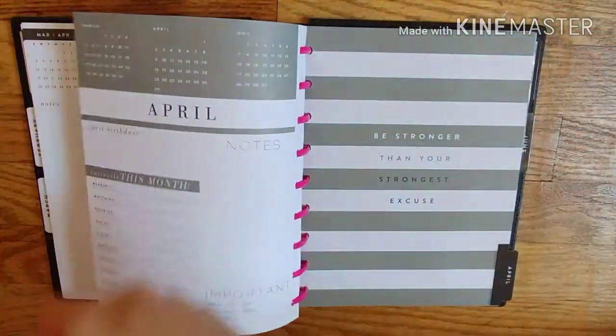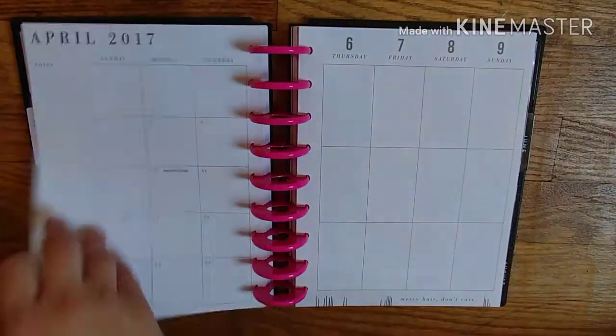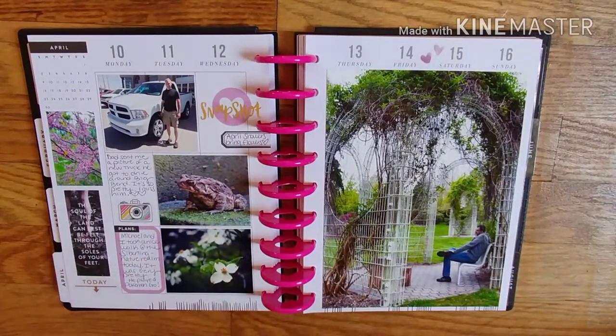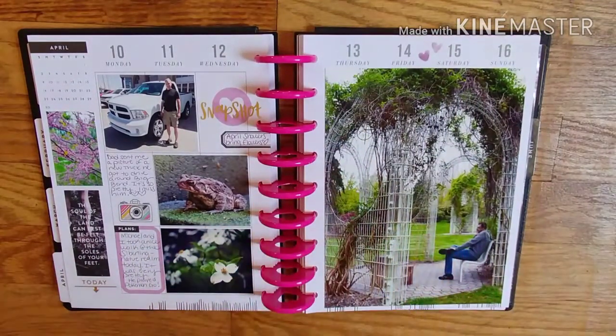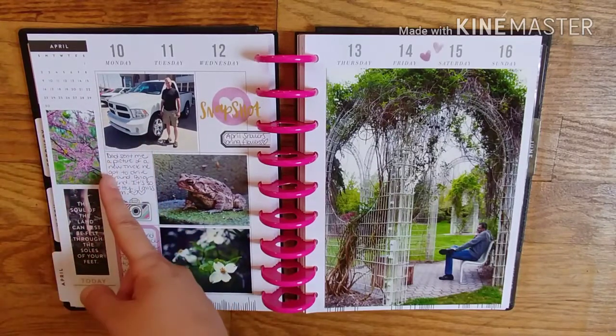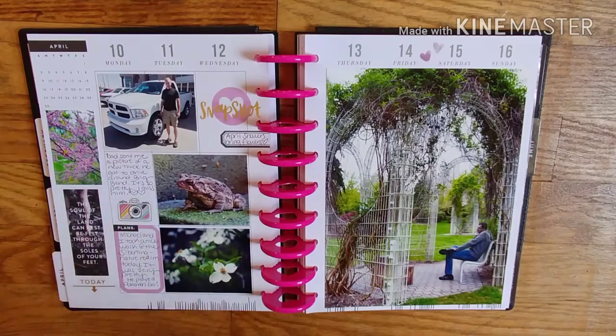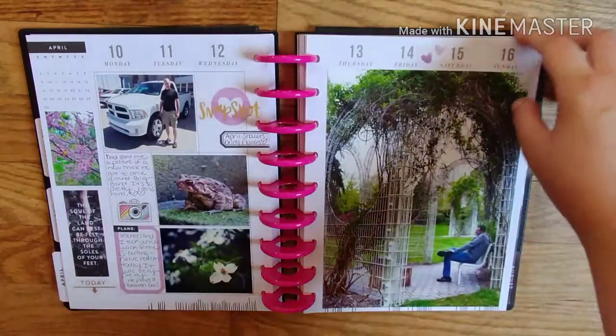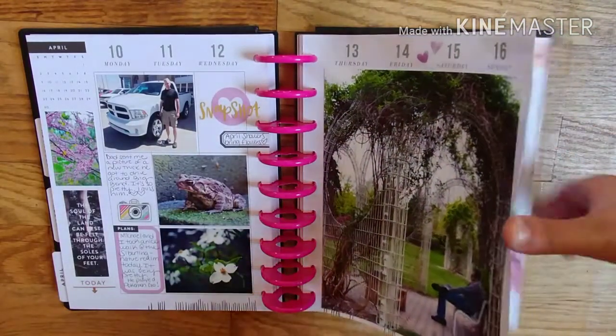I need to glue some of those together because I'm not going to document that week. This is one of my favorite spreads in the scrapbook memory planner — I loved how I did a full-page photo. I used to do that all the time in my Project Life. We went to the park, me and my boyfriend. My dad lives in Texas but I live in Ohio, so he sent me a photo — we got a new truck, so I documented that because I want him in my book too. We went to the Cycling Nature Realm; he played Pokémon Go and I took pictures.